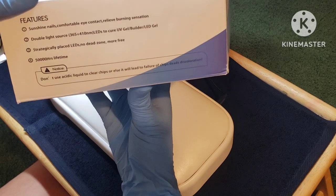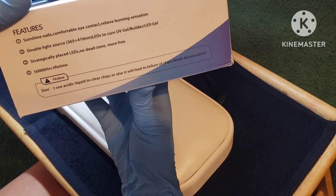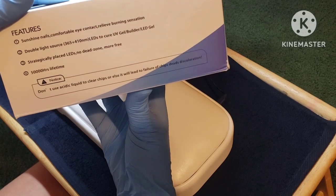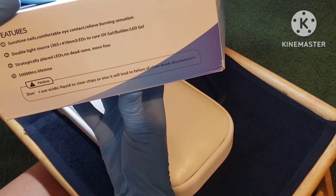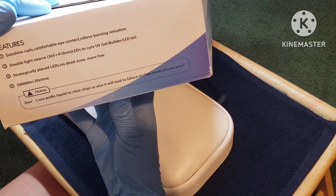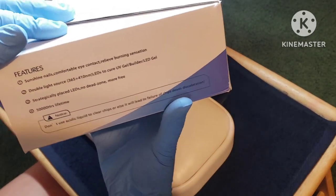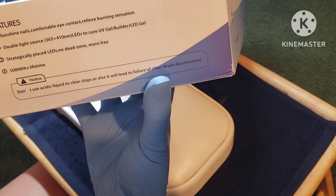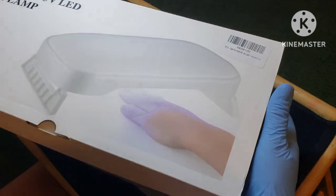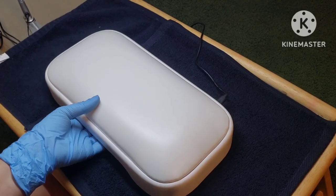On this side you can see that we have a double light source that cures between 365 to 410 nanometers, so you should be able to cure most of your UVs, your builders, and all of that. I did not have any issues curing mine. I'm going to show you how to set this up and then do some cure tests with you.